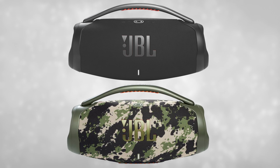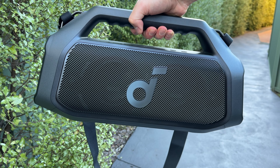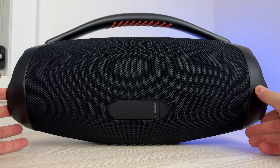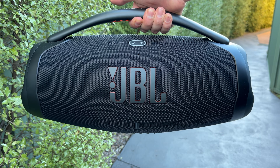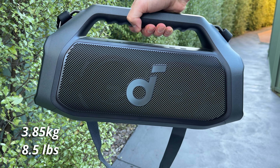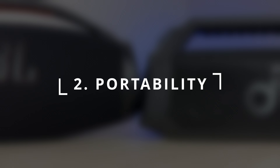Starting with colors, the Boom 2 Plus comes in blue, black, or green. The Boombox 3 comes in black or a camo edition. The Boom 2 Plus has a simple hard plastic finish all around — it doesn't feel that premium, but definitely doesn't feel cheap. The Boombox 3 has a more premium feel with the fabric finish, slightly higher quality plastics, and it just feels a lot sturdier. That's mainly because it's almost twice as heavy, weighing close to seven kilos — just over 15 pounds — while the Boom 2 Plus is just under four kilos or eight and a half pounds.